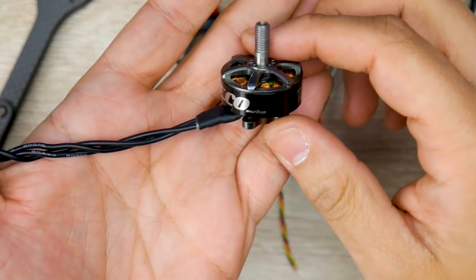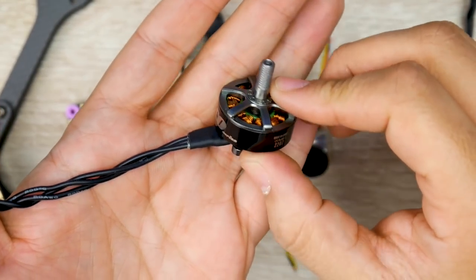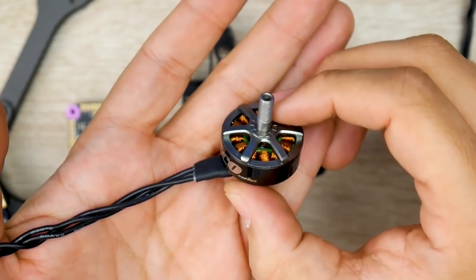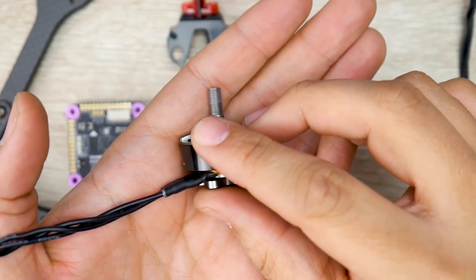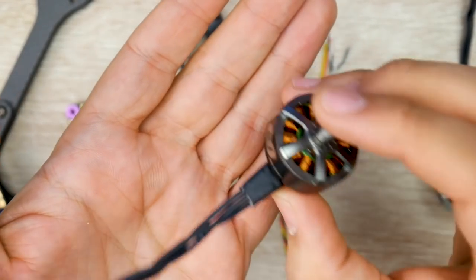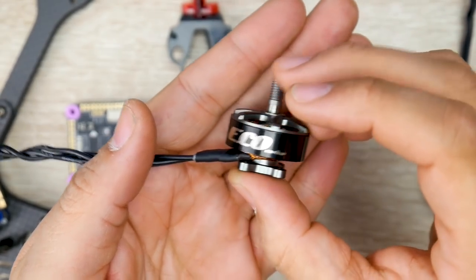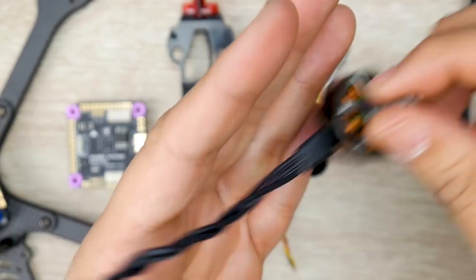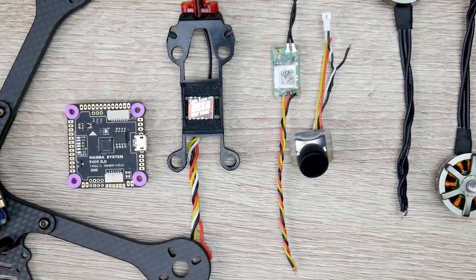Everything here is linked down below, and those links greatly support the channel. For motors, I want to go budget - I don't want to go premium even though I have premium motors - because I will be breaking them. I want to be able to quickly buy a bunch and have them on hand. So we're using the Emacs 2207-2400KV. This is a 4S build because I still have a bunch of 4S lipos I really want to keep enjoying.